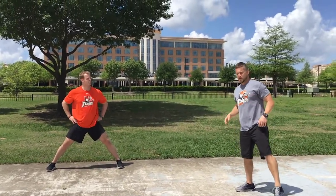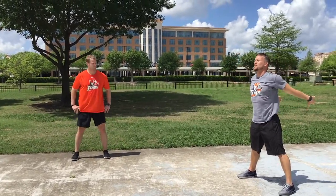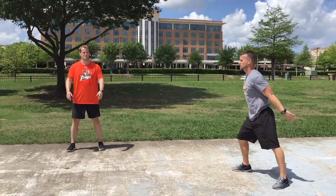From that standing position, roll out your shoulders — 10 forward and 10 backwards, nice and smooth.